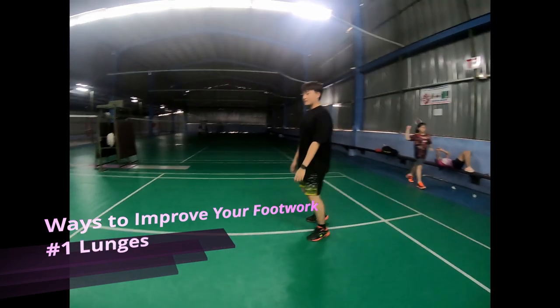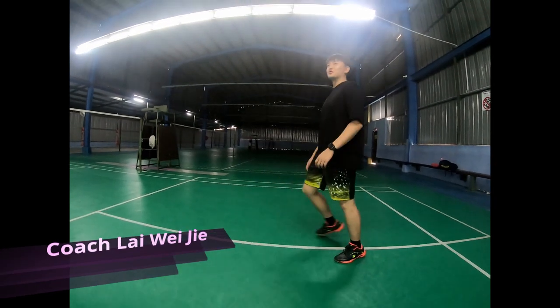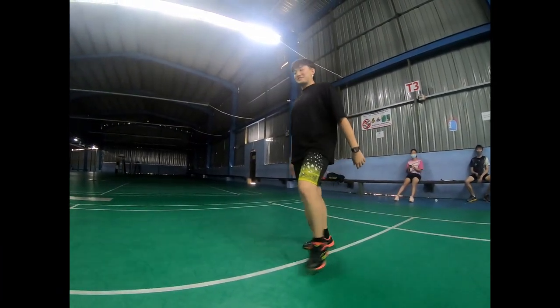When you do lunges, make sure your knee doesn't bend to the front too much. This is the wrong way to do lunges — your knee is not supposed to go over your foot.